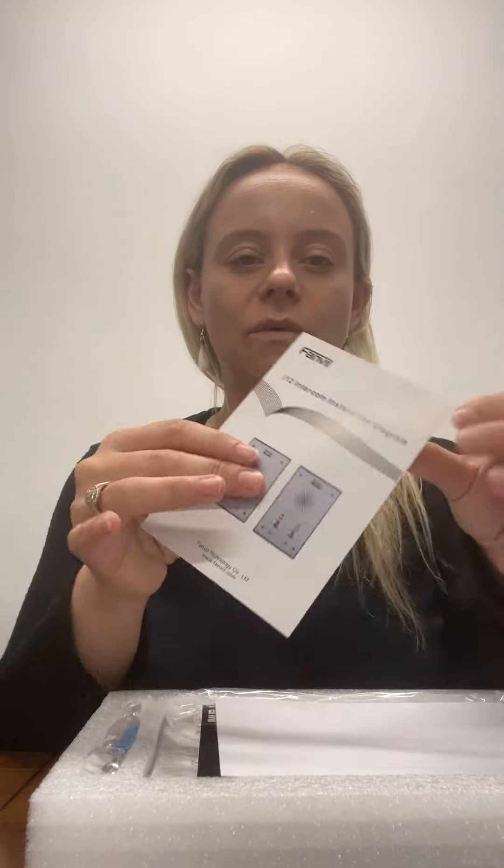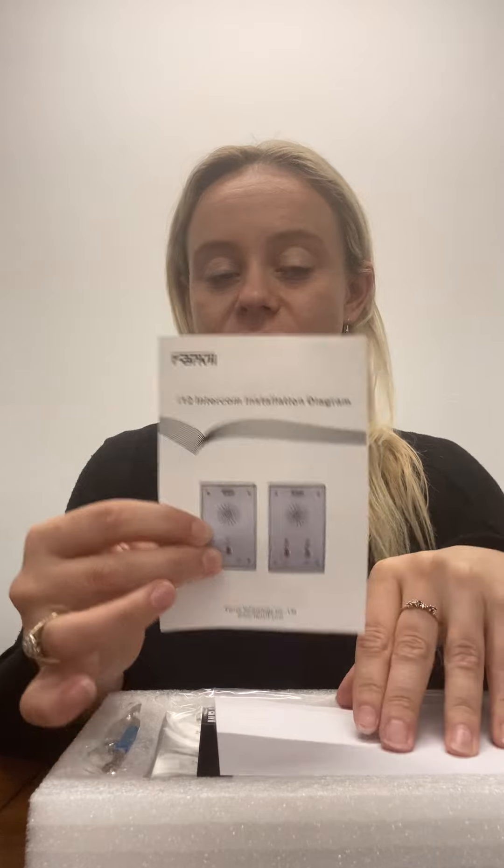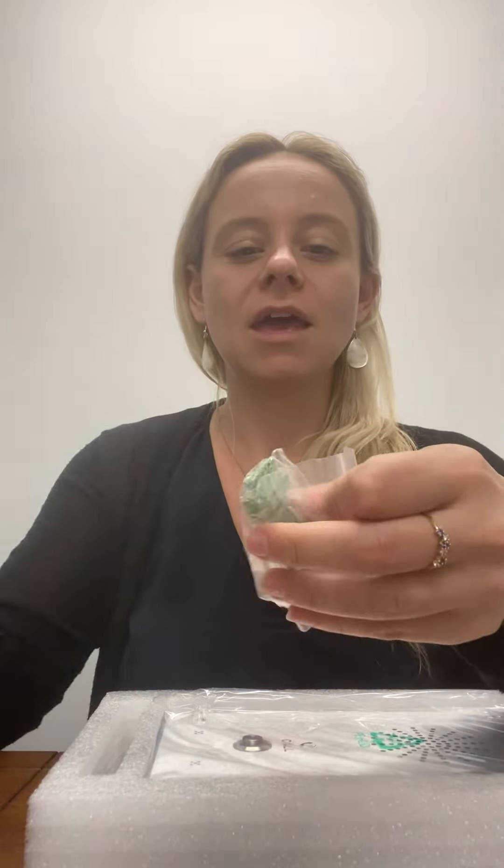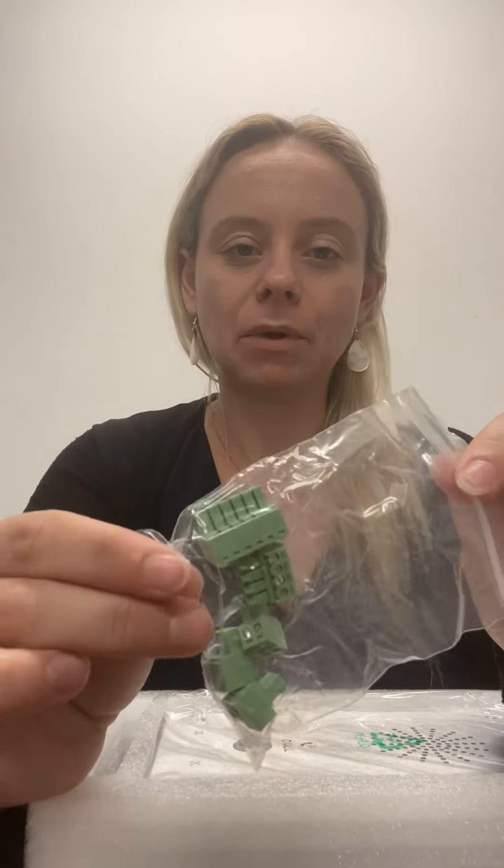Inside the box we've got some packaging. We've got an installation diagram along with a plan of how to do the install. We've got a quick installation guide. We have an installation mounting kit so we have our screws, a little allen key, a little screwdriver, and we also have some blocks.